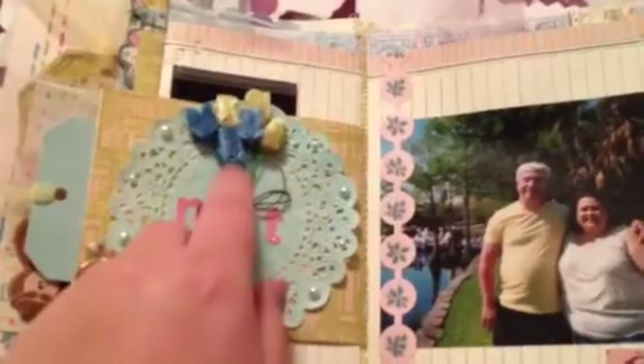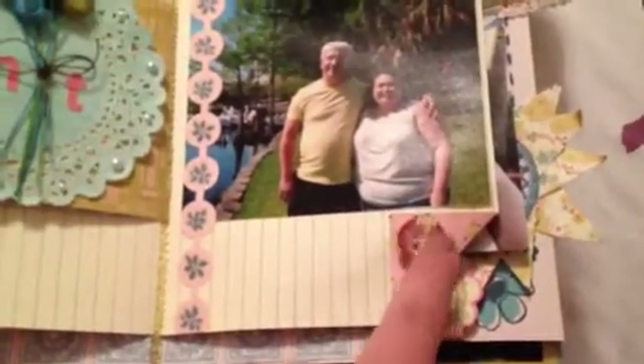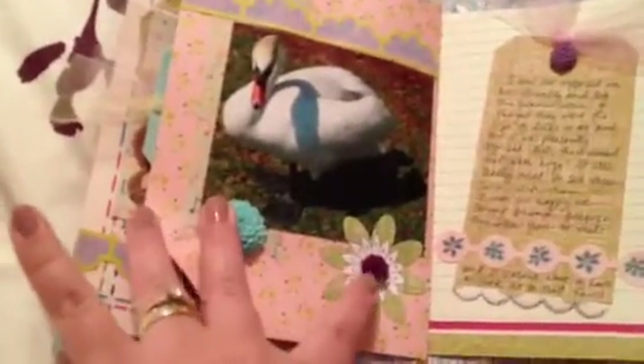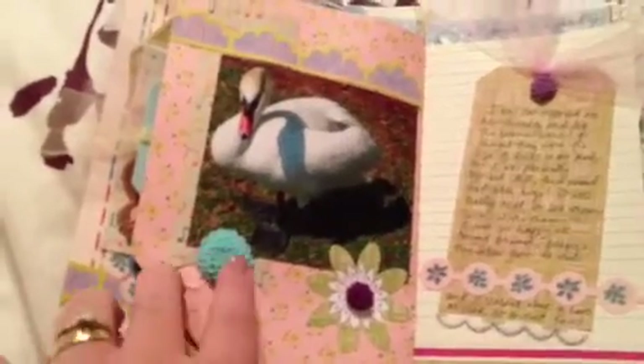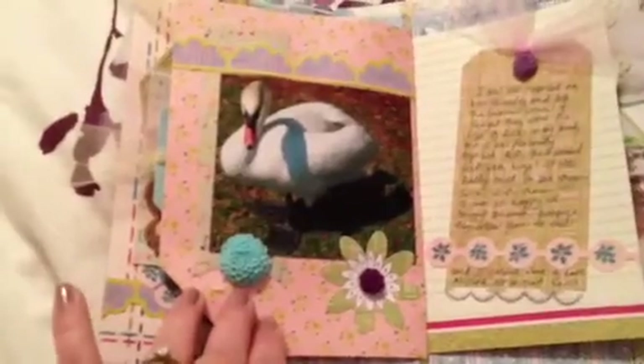Glimmer Mist is just awesome. I know you really can't see the glimmer, but it's a really pretty aqua. And then these are from Webster's Pages — they're just some really pretty little flowers and they came just like that, so I didn't have to do anything fancy. I just folded this page down, used some shiny glitter buttons and then more floss. Again, these are just those little epoxy flowers from Prima, but they're by Donna Downey.